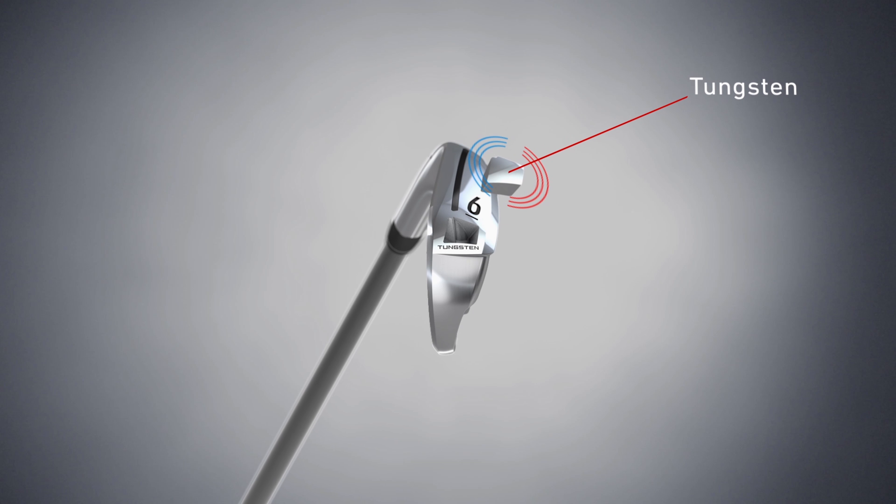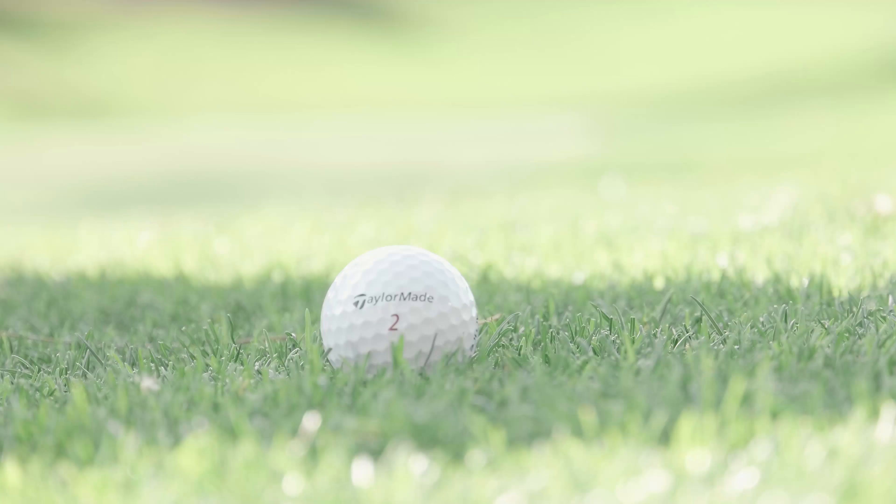The only way we were able to do that was through the addition of tungsten. Tungsten allows us to have high MOI and low CG, but still in a small head. Tungsten is very heavy, and by putting it on the toe, you're increasing MOI — resistance to twisting. Putting all that weight on the toe offsets the mass in the hosel, so you're creating a CG that's more centered. A traditional iron has a CG more toward the heel because of all the mass in the hosel. We want to get the CG — the center of gravity — right in the center of the score lines, where people line up the ball and where they hit. To get maximum distance and maximum speed, you want to hit right behind the center of gravity.